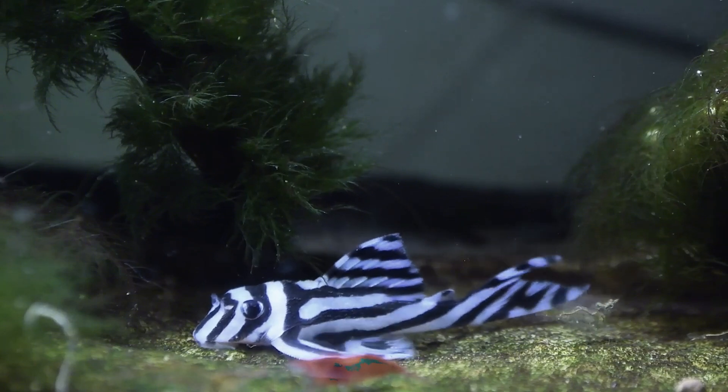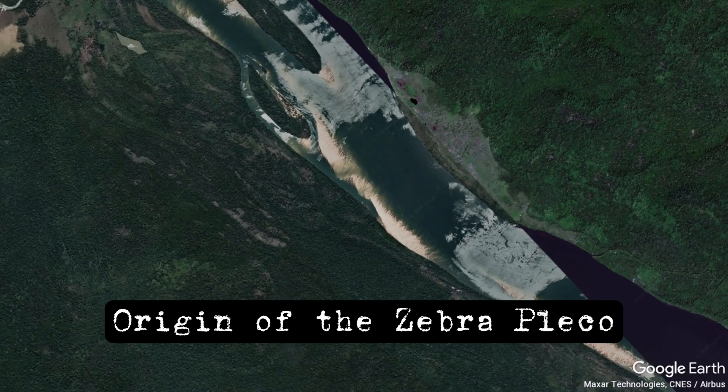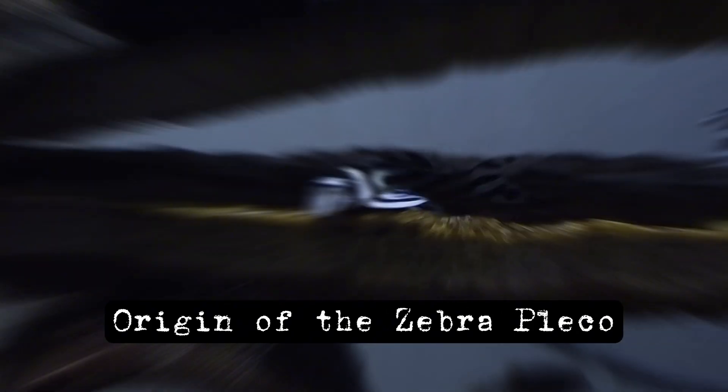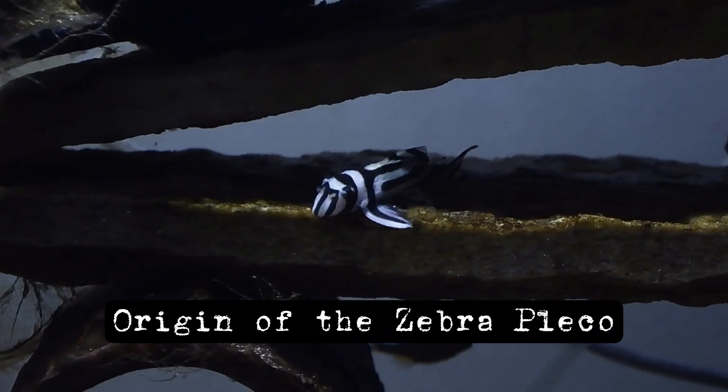Stick around for some crucial tips. Caipancistra zebra are native to the Xingu River in Brazil. These stunning black and white striped fish are a sight to behold and add an exotic touch to any aquarium. However, their natural habitat has been severely impacted by human activities.